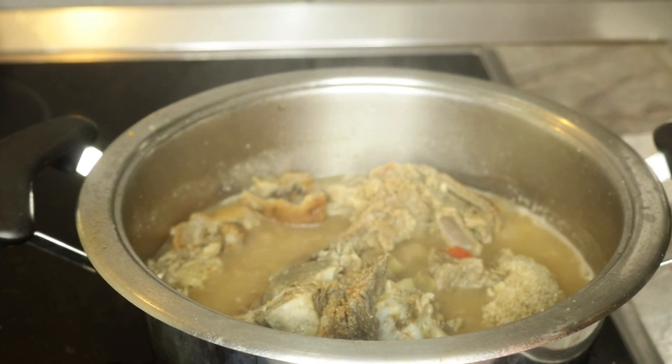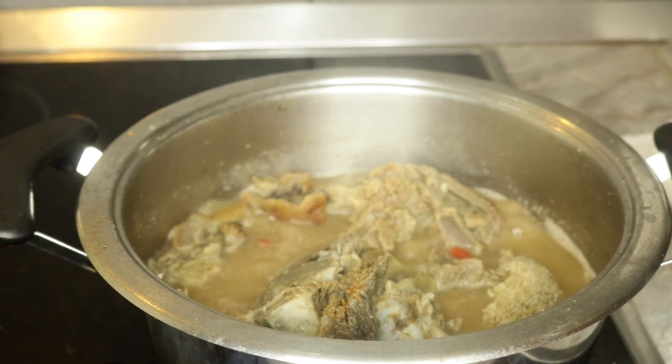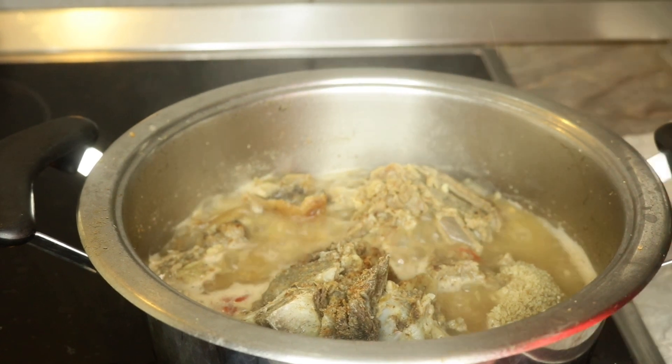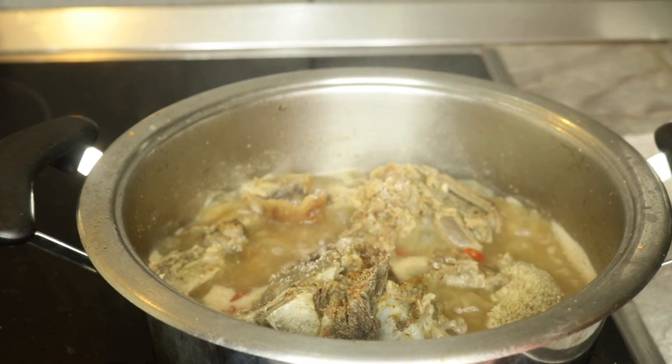Next I'm going to add my stock cube — I'm adding only one because I already parboiled the meat with some stock cube already. I will also be using ogiri. I'm going to add in some salt to taste.